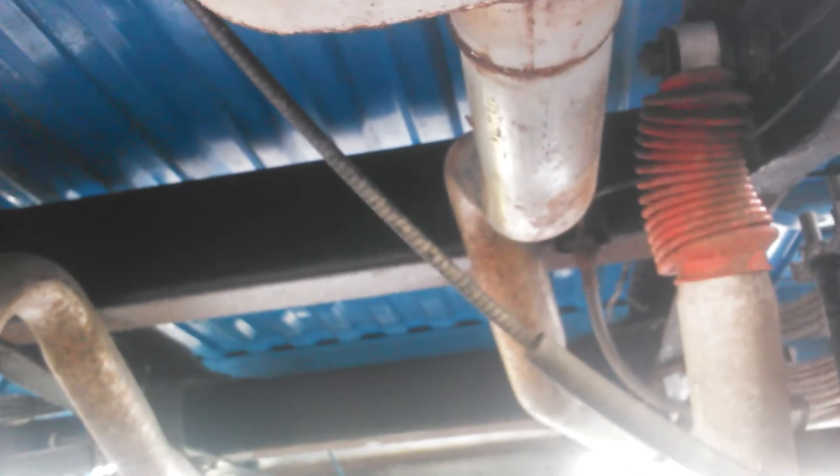The exhaust is new — well, new five years ago, let's put it that way — but still very nice. Not too many miles on it since we've done it. We seem to enjoy building these vehicles, not so much driving them.